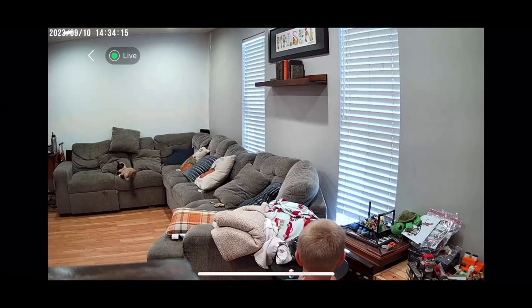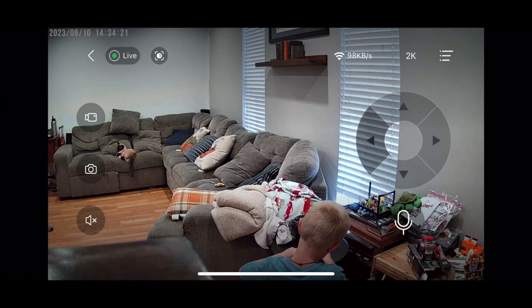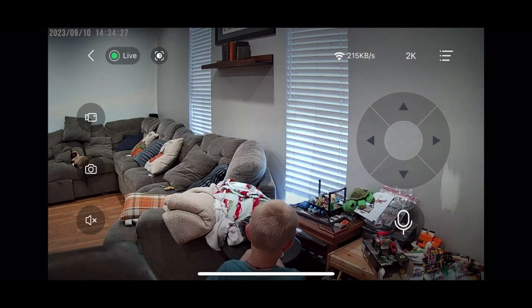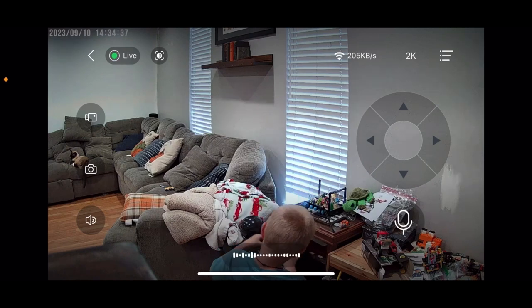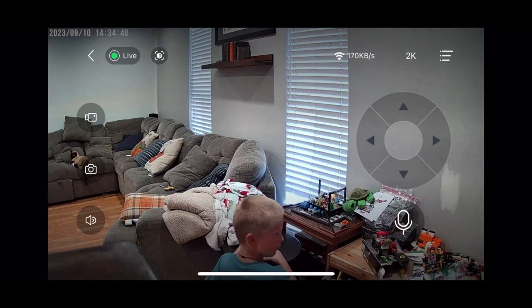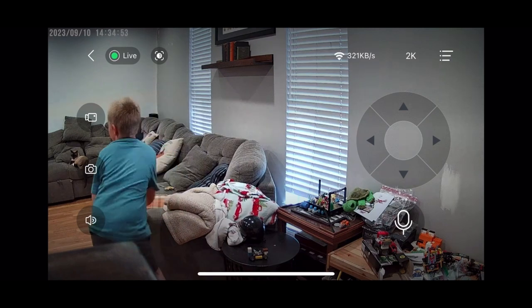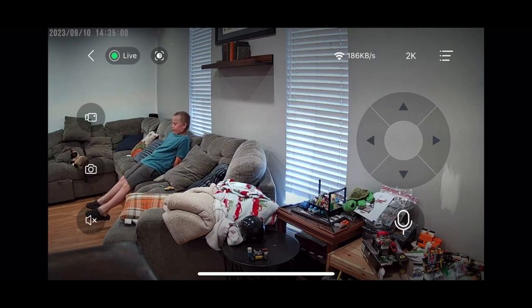We're going to show the live view from the camera. You can see my son there playing with Legos and our cat on the couch not too far away. You'll see the panning and rotation controls — the arrows up, down, left, right. Down below there's a microphone button where you can actually speak through the app through the camera to whoever you can see. On the left-hand side you'll see a video camera and a still camera icon — you can tap those to record or take a still. There's also a speaker icon where you can mute the audio coming in through the camera.